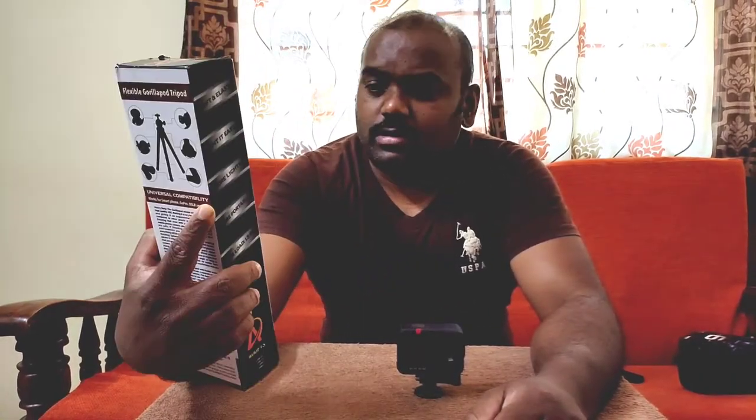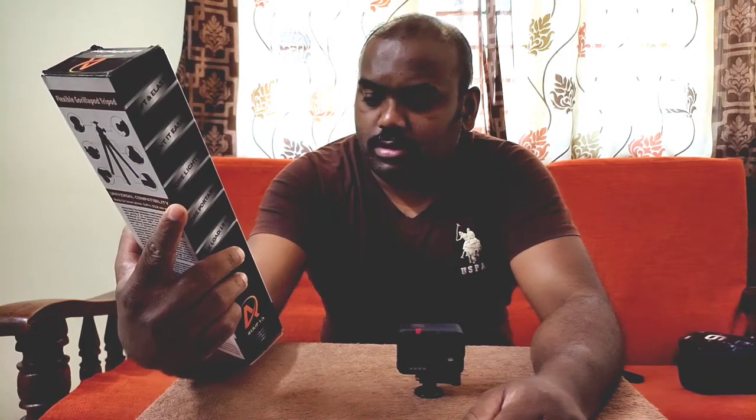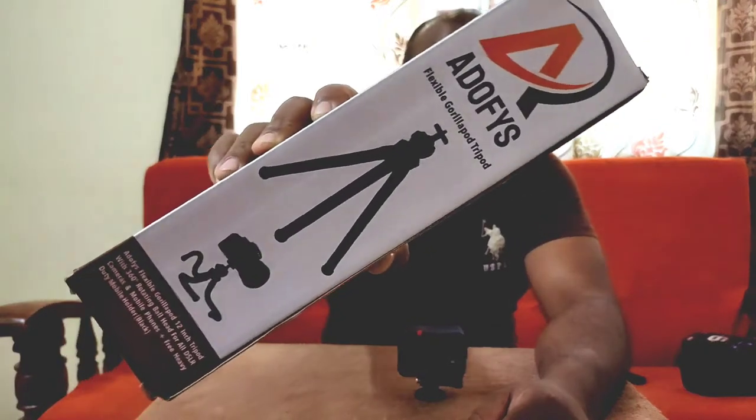I was looking for a tripod for my GoPro on Amazon and found this product — a flexible gorilla pod tripod from Joby. It looks strong and nice. Let's open it and see.